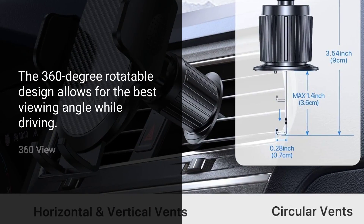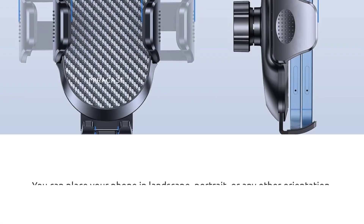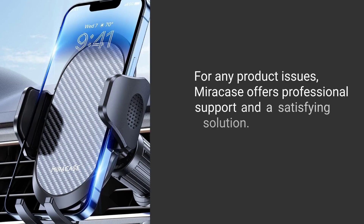The 360-degree rotatable design allows for the best viewing angle while driving. You can place your phone in landscape, portrait, or any other orientation.